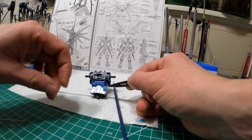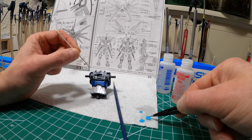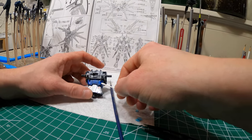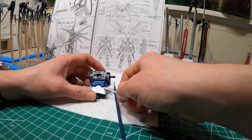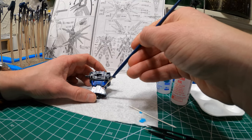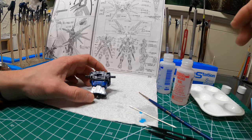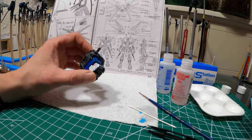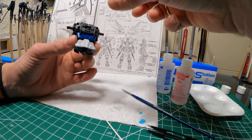Obviously there are many imperfections in this model — these are both because of my errors and just the shortcomings of how the set is made. I'm a little bit worried about my next project which is a Perfect Grade at 1/60th scale; this one is 1/100. At that scale, although there are more details, the imperfections would be more obvious and the illusion would be somewhat lost. I think I'm going to leave it like that.